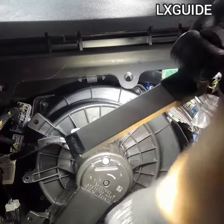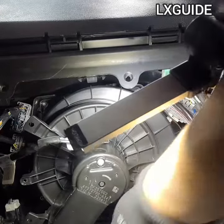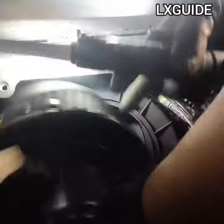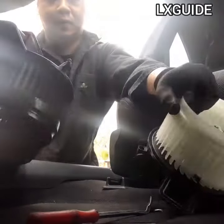It's really that simple to remove the blower motor. As you can see, once the Torx screws are out, the blower motor is just going to fall. I always make sure to compare the brand new blower motor with the old blower motor.